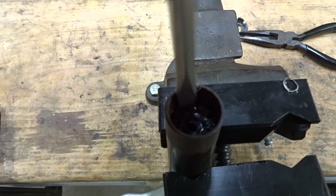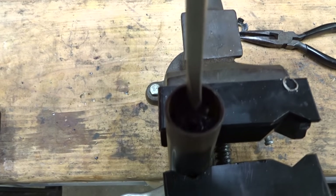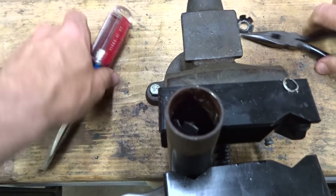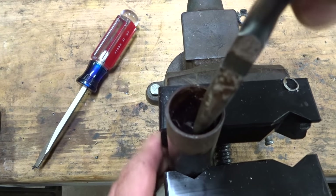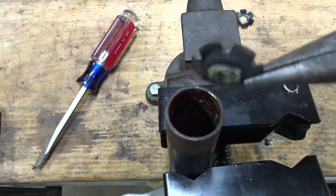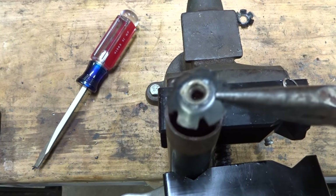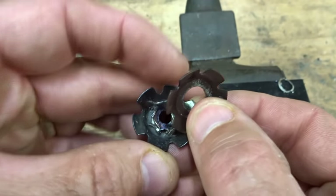Now I have the bottom part here and I can do the same thing — tap on one side to get it angled in there — and then pull it out. And that is how to remove a star fangled nut.